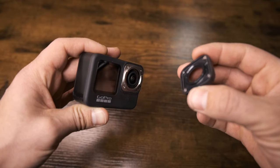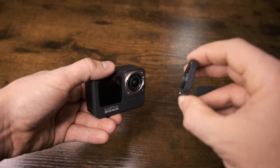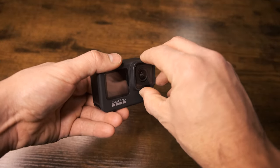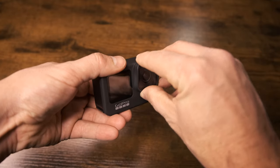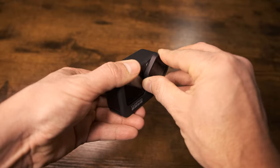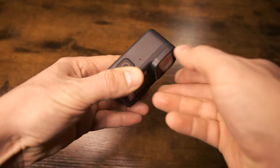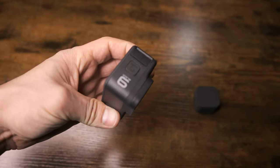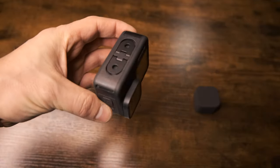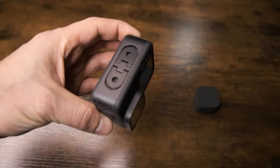Now I'm going to show you how to put the lens back on. When you reapply the lens, you're going to put it back on — any way that lines up is fine. You're going to push down slightly as you turn toward the right. The way you'll know you have it back on is if you look all the way around, that seam will be filled in evenly and there won't be any gaps where water can get in.